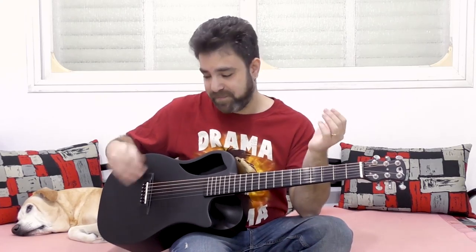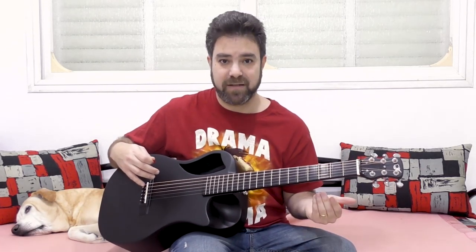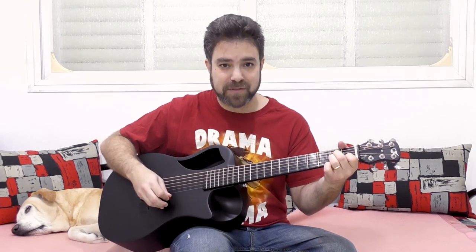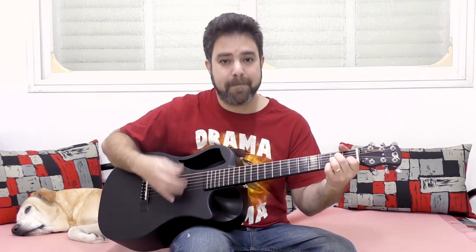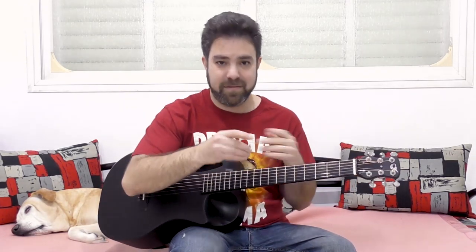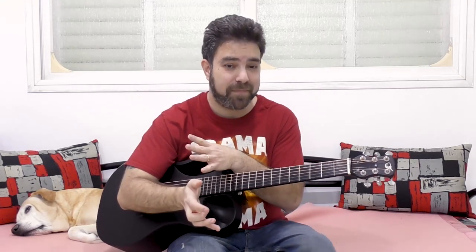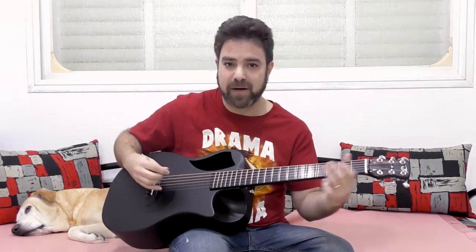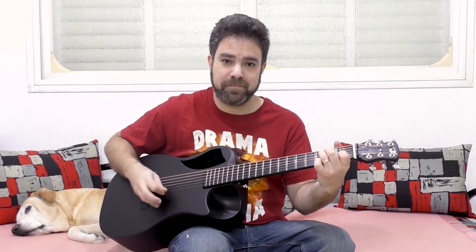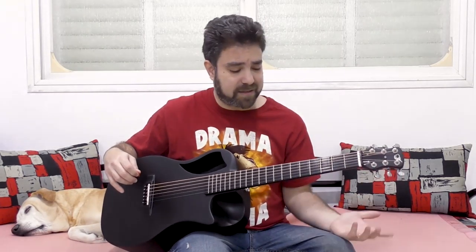So if you want to add hammer-ons, slides, or pull-offs, it's going to be in between the upstrokes while you're playing the chord's bass notes with the downstroke. That's the secret here. It's all up to your dynamics and your style. You don't have to play this rhythm — you can play any rhythm you want. You can add soloing to whatever song you want to play. Let's take, again, A minor and E minor, which we started with.